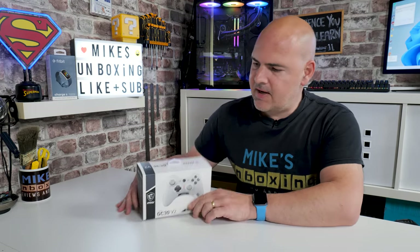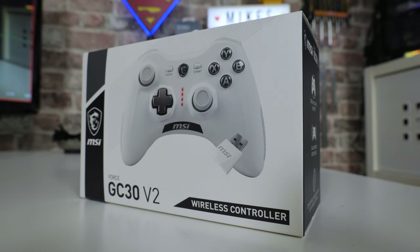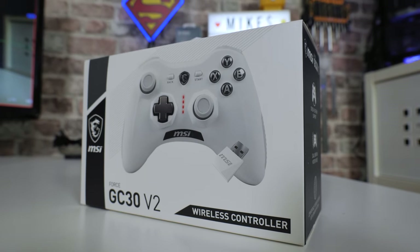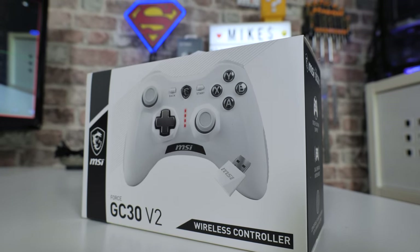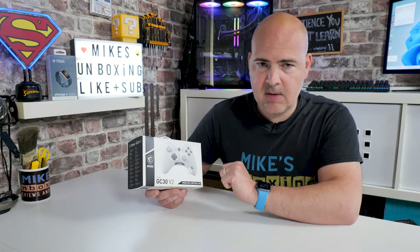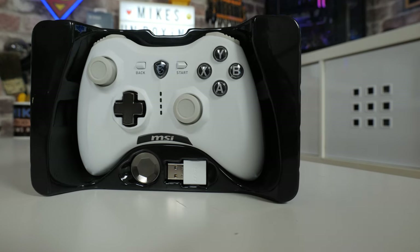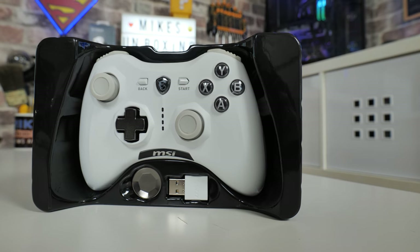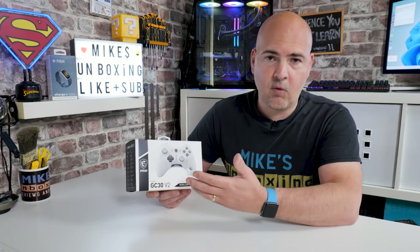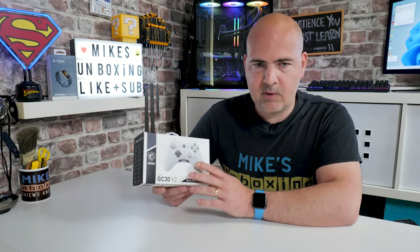In today's video we'll be taking a look at MSI's GC30 Version 2. This is part of their Force range of gaming peripherals from MSI, available in two colours — white and grey, which is this one, and black and red in MSI's traditional colours. Both are available in wired and wireless versions. The wired version is about £27 in the UK, and the wireless version, which can also be used wired, retails between £35 and £40. Not a bad price for what is effectively an Xbox-type clone controller, but it has a few other tricks up its sleeve.